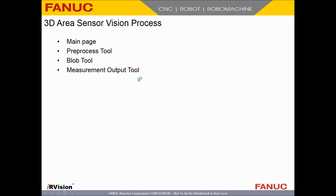Next step is we're going to set up our 3D Area Sensor Vision Process. This is the bit that actually does the finding of parts, acquires the 2D image, and is where all your tools come into play. This is the complicated bit.